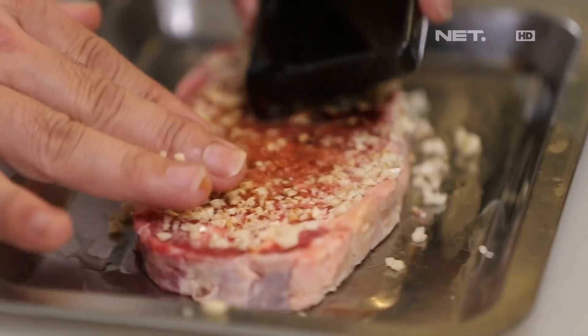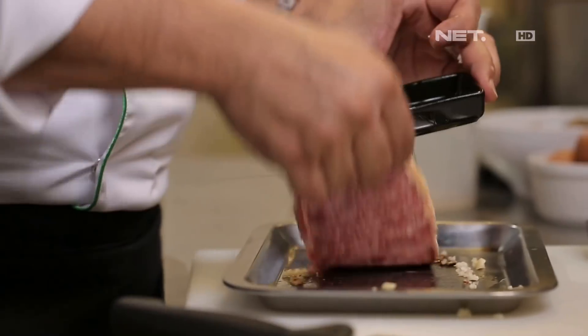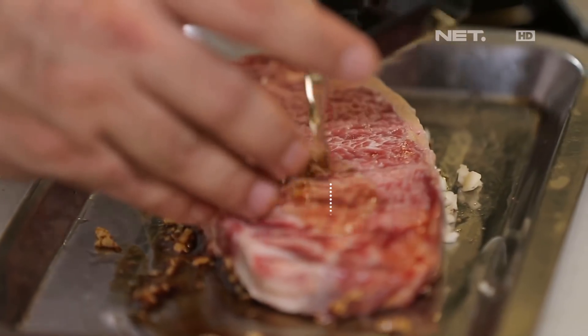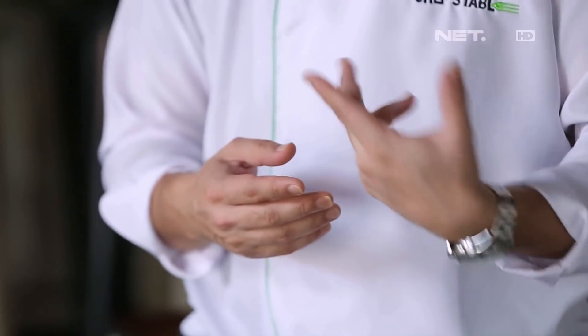Here we have soy sauce. We're going to put it in. Now what we need to do is marinate. Before morning, we're going to marinate the beef to make it easy. Because the pork and soy sauce will need time. And the sauce will be ready by morning.